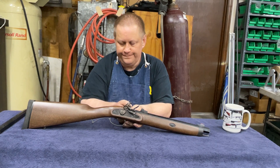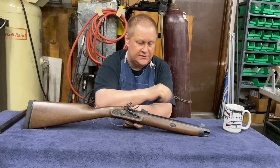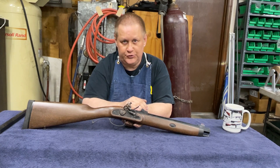I looked at flintlocks and this is a Lyman Deerstalker. You have to excuse the fiber optic sights because that's how the Deerstalker comes, along with the rubber recoil pad. The rubber recoil pad does make it real comfortable to shoot. It's a .54 caliber, rifled bore, set up to do patched round balls.